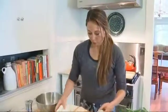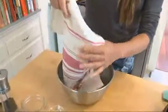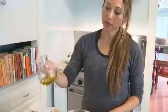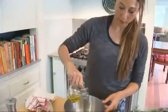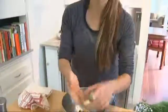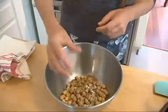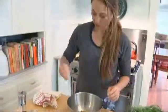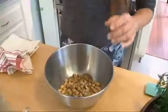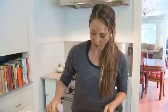Now that these are all dry, we are going to transfer them to a small mixing bowl. This is really simple — we're just going to add some extra virgin olive oil and some seasonings. I have some garlic powder and some cumin to give it a nice Middle Eastern flair, a little bit of salt, some cracked pepper, and if you like things spicy, a little dash of cayenne.